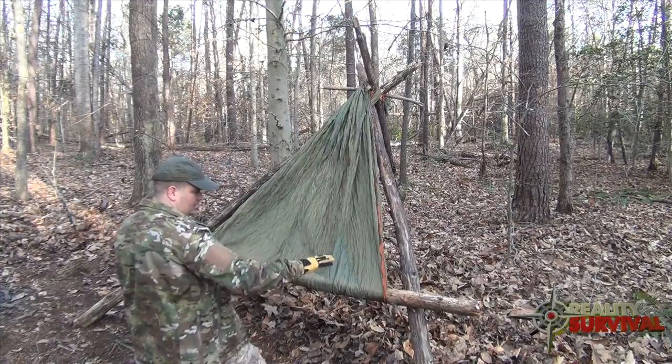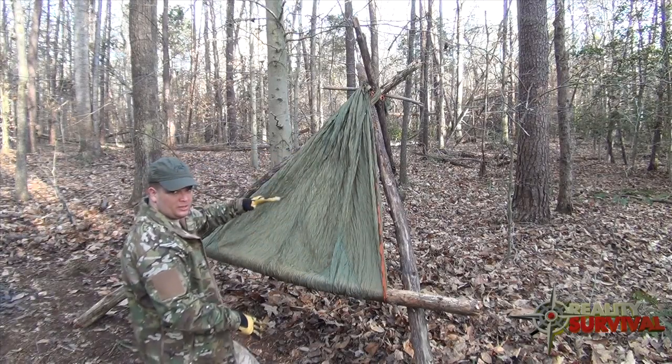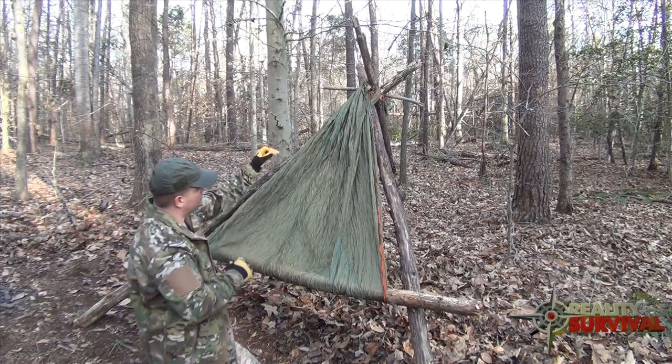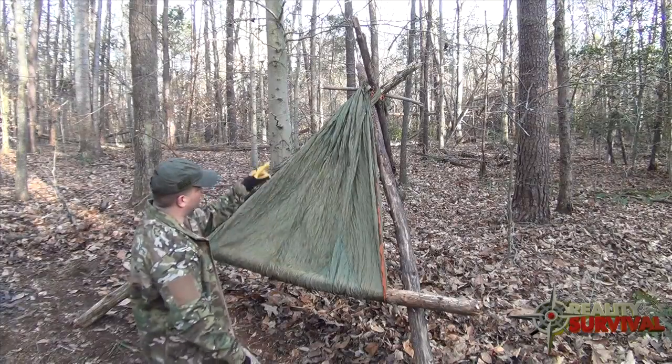Spread it out good and wide, and you can adjust the knot to your preference in height. If you'd like it to be a little taller you can shorten the knot; if you want it to be longer you can tie the knot a little bit higher.